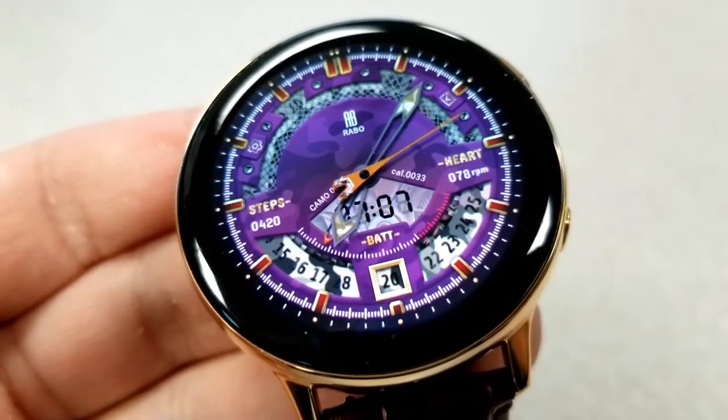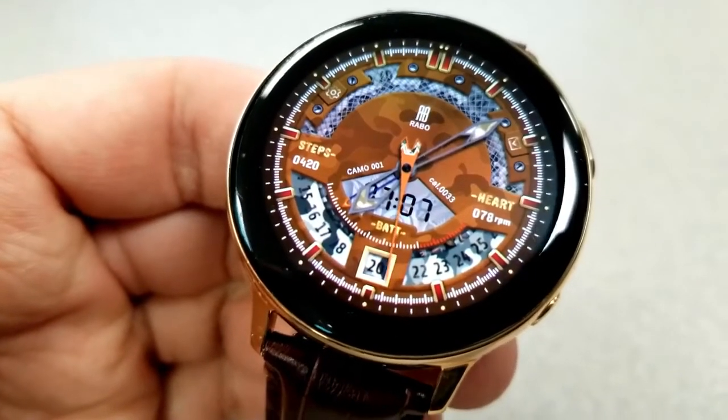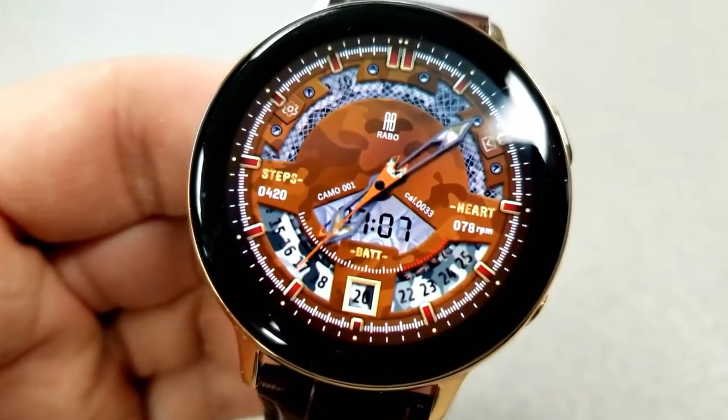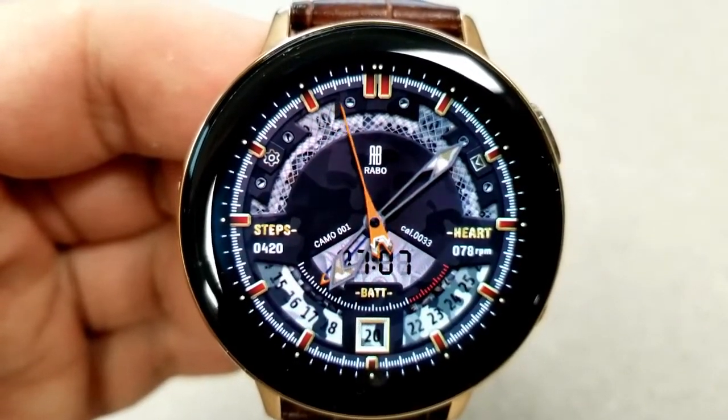In terms of activity information, all your data is displayed in the bottom half of the face — your total step count is on the left, your last recorded heart rate is on the right, the current date is shown in the six o'clock position, and then you have an analog battery remaining gauge just underneath the digital time. Finally, this one comes preset with six fixed app shortcuts.